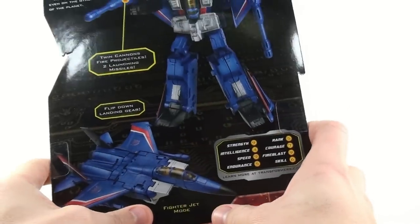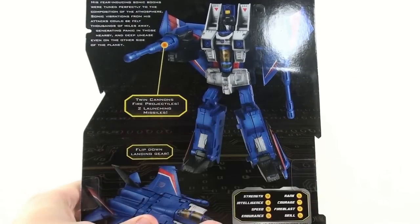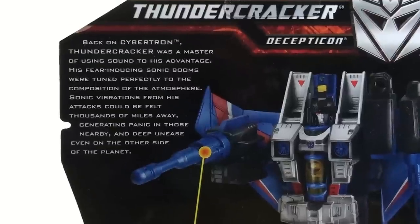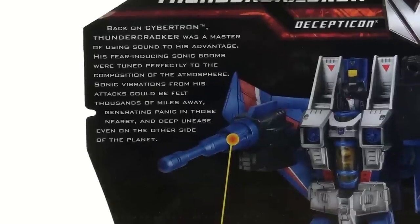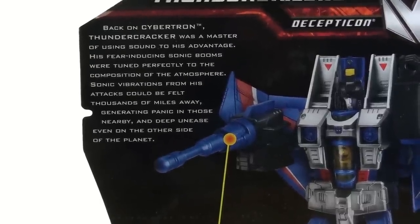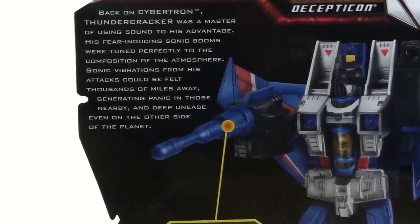Really nice — you see the fighter jet mode, flip-down landing gear. Two cannons fire projectile missiles. And then when you look here at the top, it basically says that back on Cybertron, Thundercracker was a master of using sound to his advantage. His fear-inducing sonic booms were tuned perfectly to the composition of the atmosphere. Sonic vibrations from his attacks could be felt thousands of miles away, generating panic in those nearby and deep unease even on the other side of the planet.